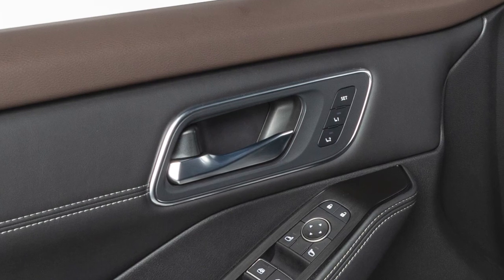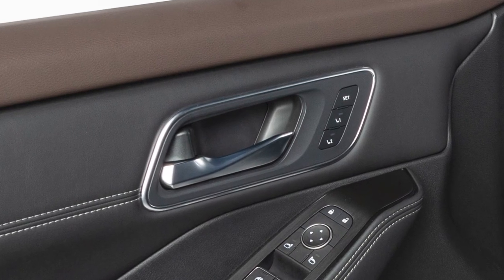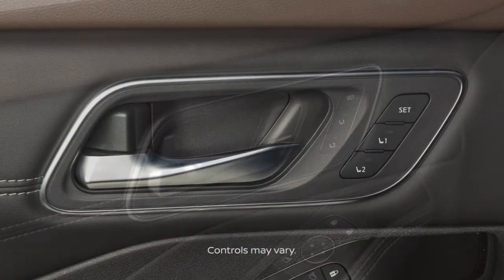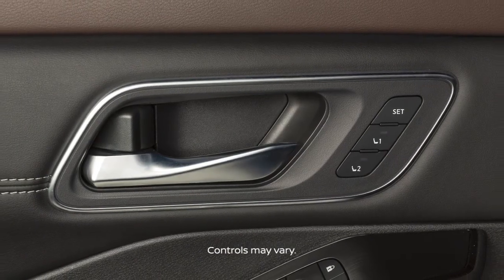The memory seat system enables you to store two sets of positions for the driver's seat and outside mirrors, if so equipped, using these controls on the driver's side door.